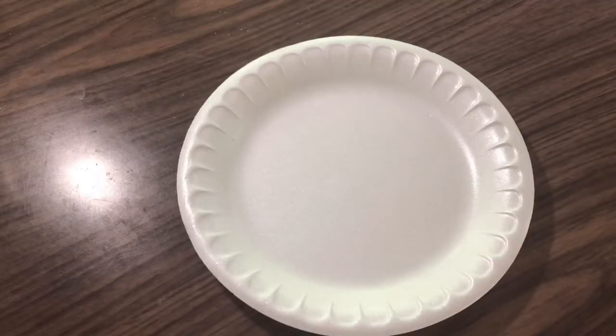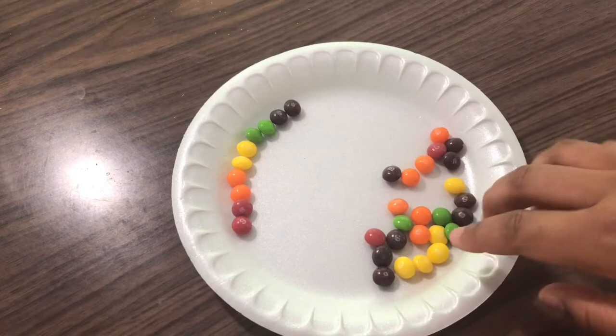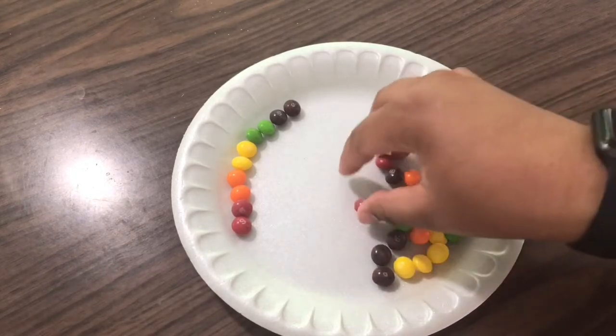Alright, let's get started! First, you want to line up your Skittles on the outside of the plate in rainbow order. I'm taking two Skittles at a time and putting them around the edge.